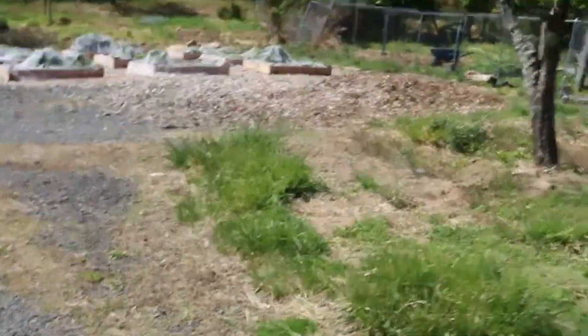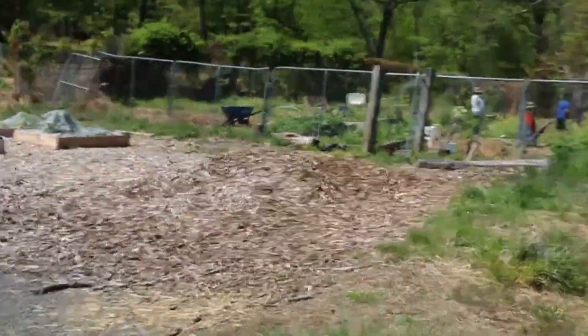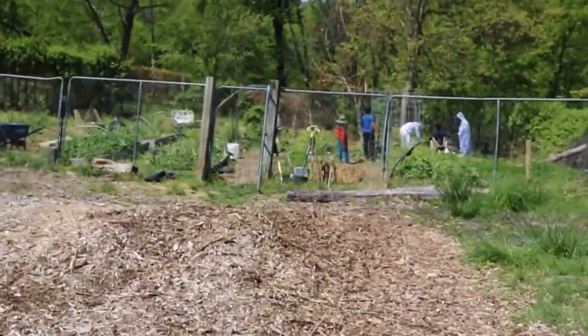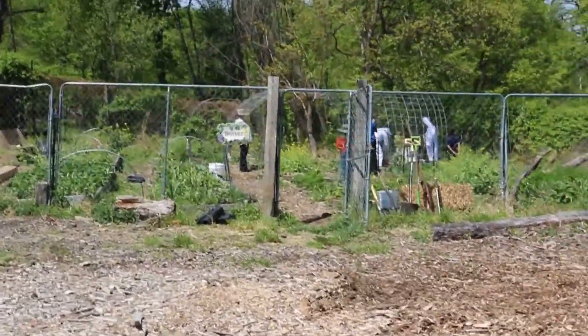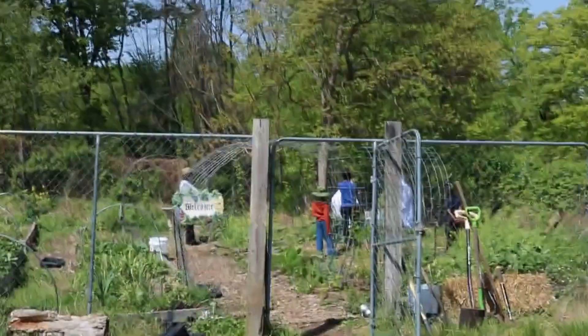Today we're going to install our nuke — our bee nucleus. We just got bees and we're going to introduce them into this hive that Granddad built.